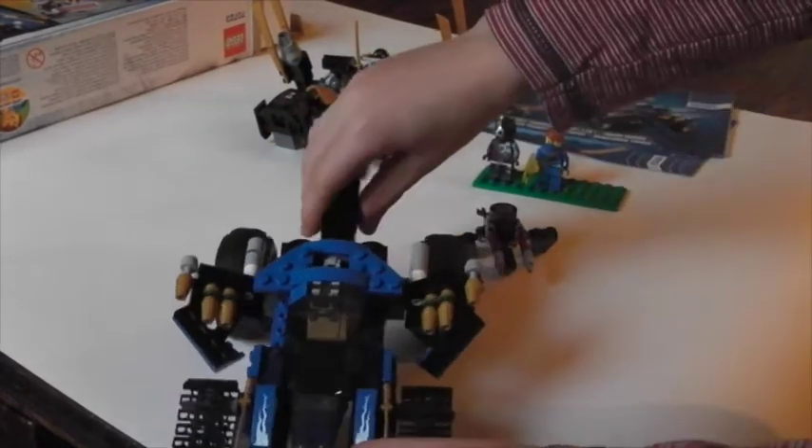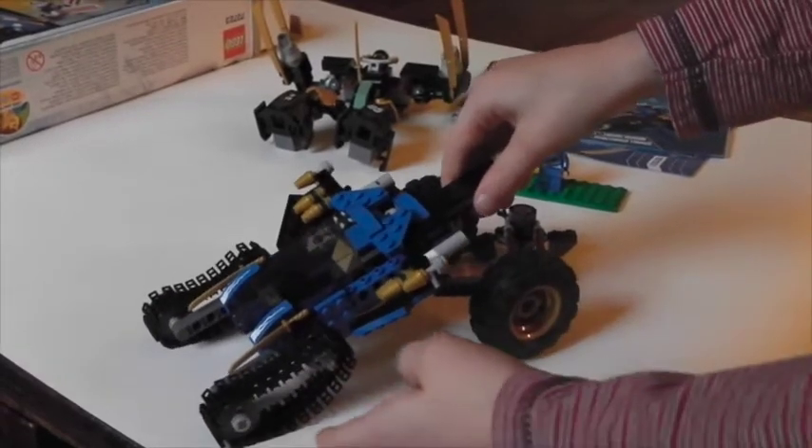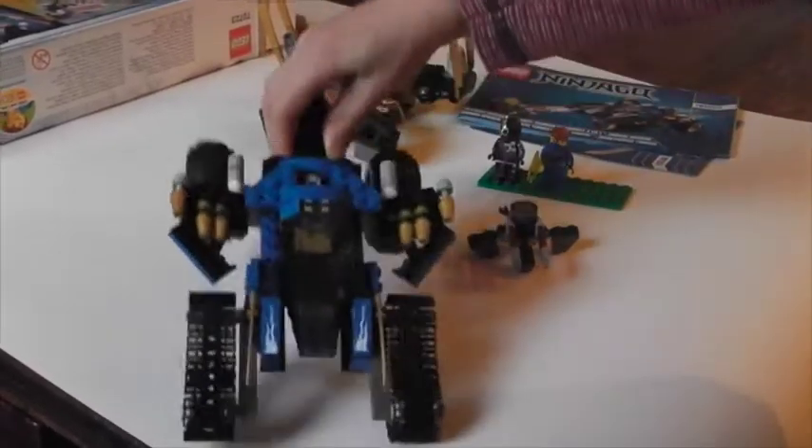I like this now because the space is kind of evenly spaced out. And this, I think, acts as a handle so kids can move it around. It's a very good play function.